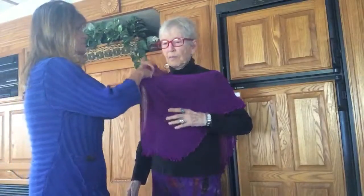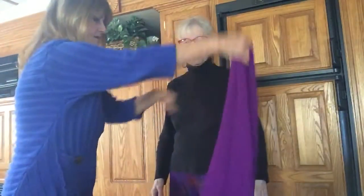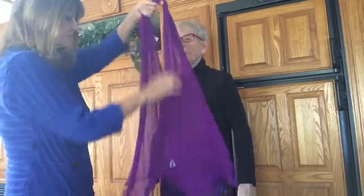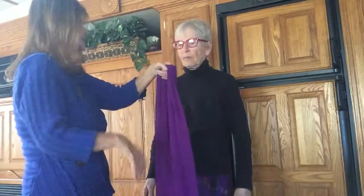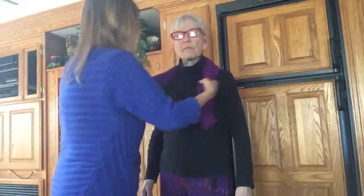Now let's show how to wear it as a regular scarf. We just take it off and shake it. By the way, when you first buy it we always cut the white tags off. To wear it like a regular scarf, you just fold it in half and feed it through, kind of like a lariat, and it keeps you warm.